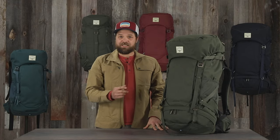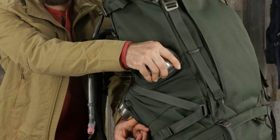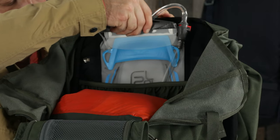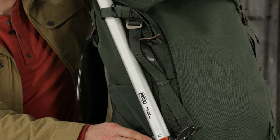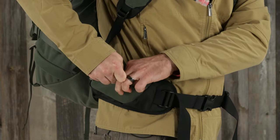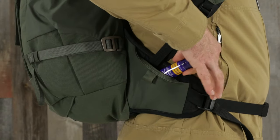Now let's dig deeper into some of the features. All Archeon packs have dual access stretch woven side pockets, include a removable ring cover, have an internal reservoir sleeve, and dual ice axe loops and webbing attachment points. The 70, 65, and 45 have zippered hip belt pockets, while the 30 has stretch woven hip belt pockets.